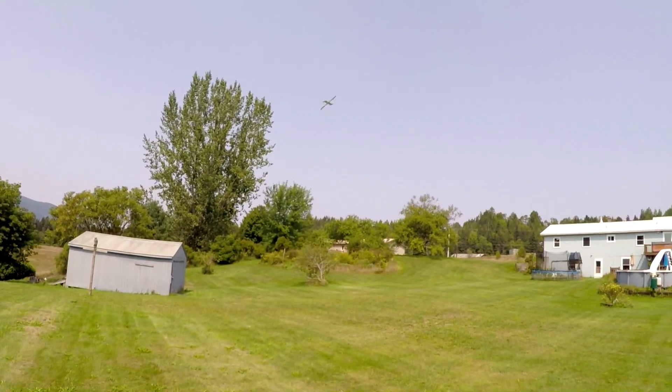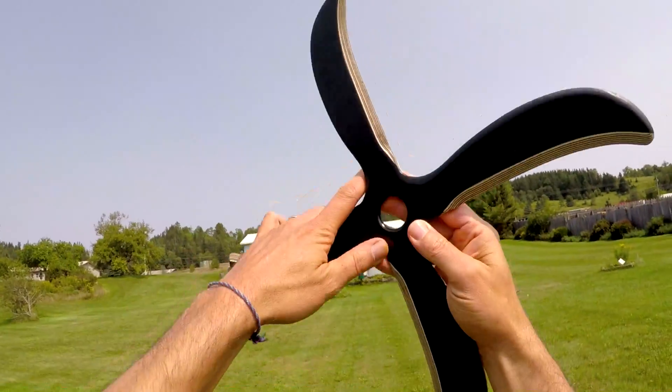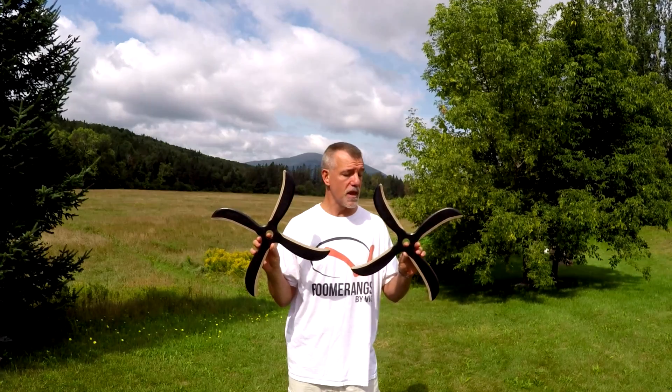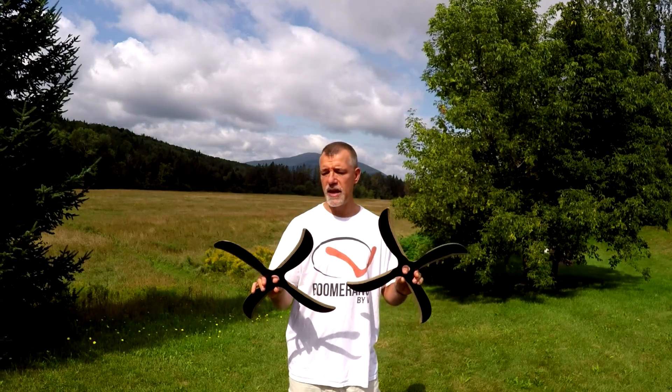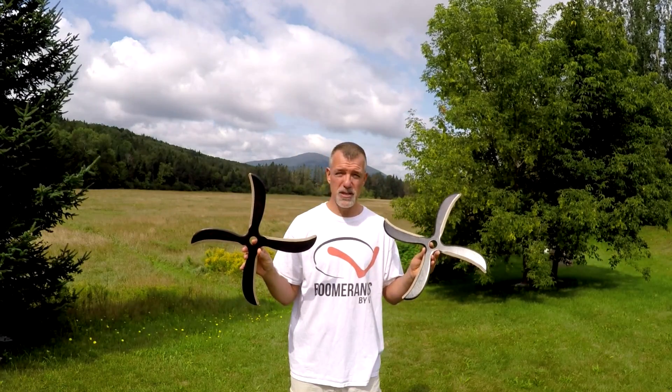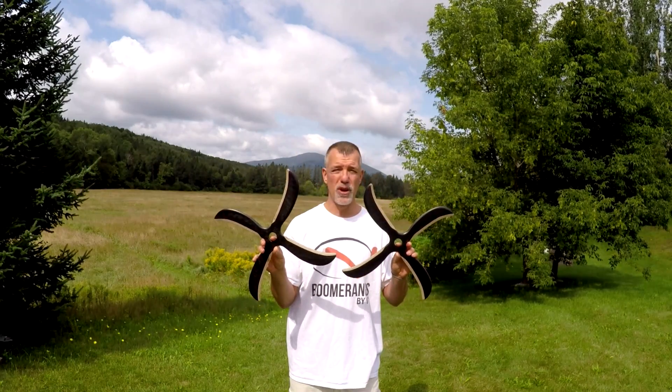Looking pretty good! Hey everybody, welcome back to Boomerangs by Vic — I'm Vic. I'm going to show you some more flights in just a moment. This is a new boomerang design; it can be found on my website at boomerangsbyvic.com. I make them for left and right-handed throwers — this is the lefty, this is the righty. They are for beginners, so if you've never thrown before, this is a great boomerang to start out with.